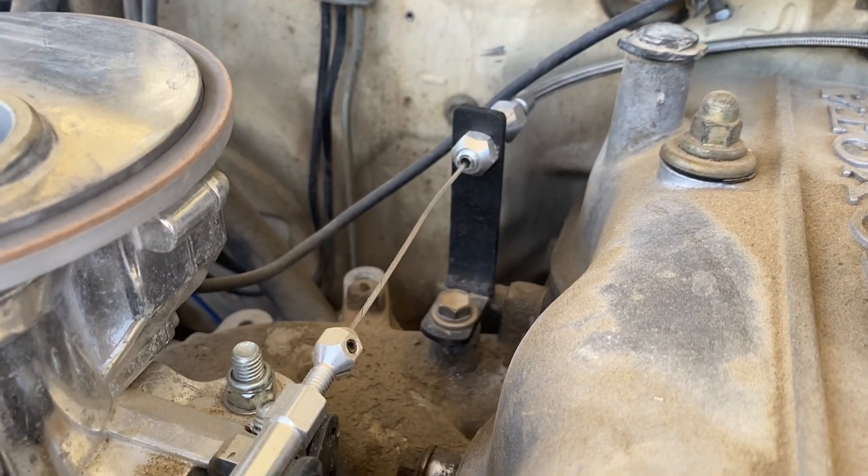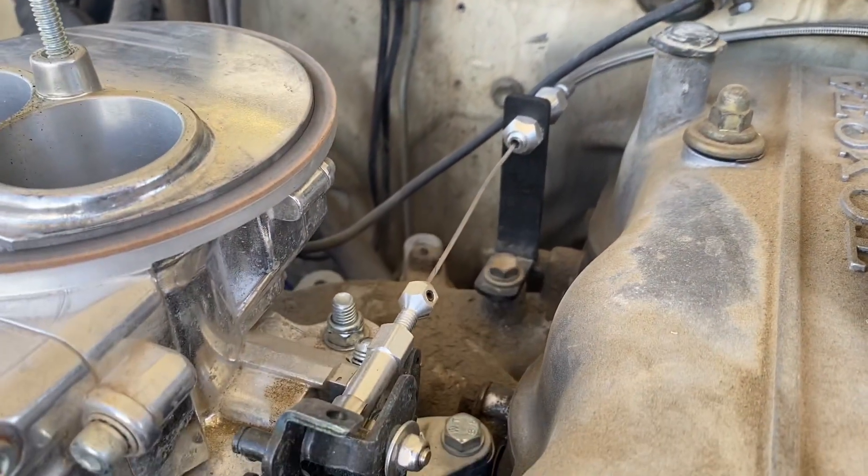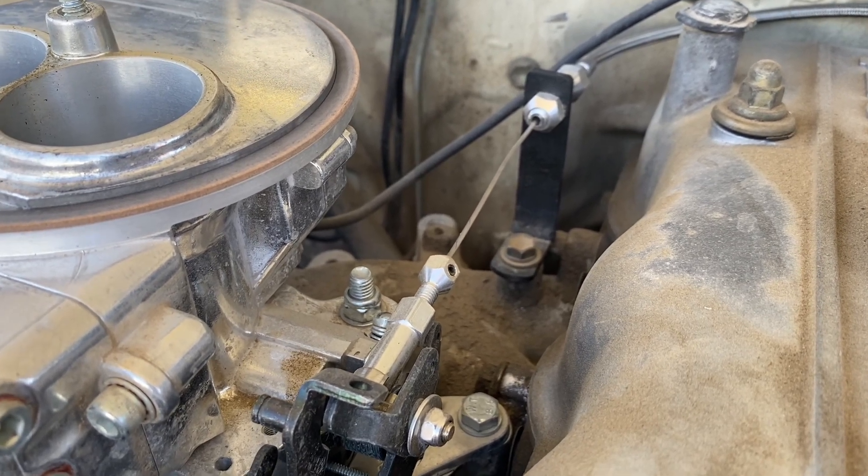As far as throttle linkage goes, I built a bracket that bolts right to the top of the intake manifold — it comes up, holds the throttle cable, and then just a universal throttle cable end to Holley right there. The factory cable was too long and too tight, and I actually broke it when I originally had it hooked up — took it out wheeling, punched on the throttle, and broke the cable. So I got one on Amazon for about $20 — I think it's a 24-inch cable.